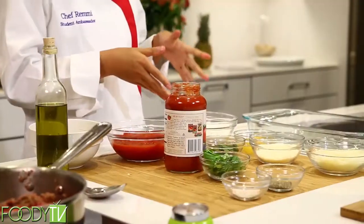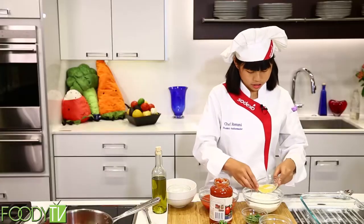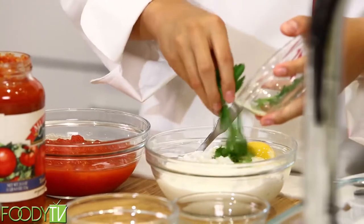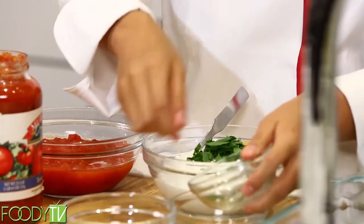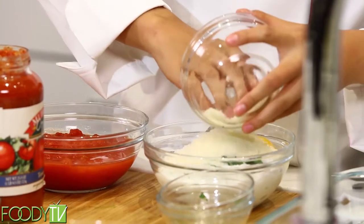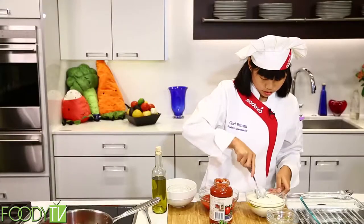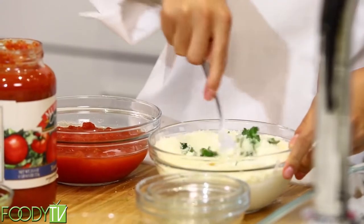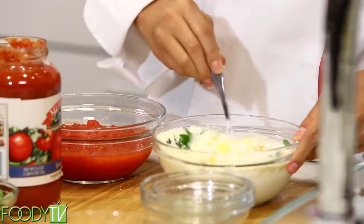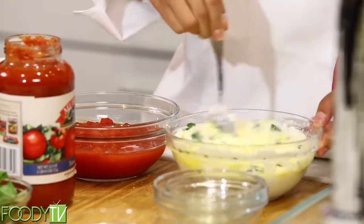Okay, so we're going to let that saute for a little bit. Now we're going to go over here to our cottage cheese. We're going to go ahead and mix an egg, some parsley, our mozzarella, and then we'll mix this up. Get my egg all mixed up in there. Mix this up real well so that it turns a sort of pale yellowish.